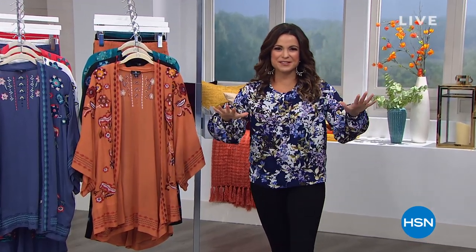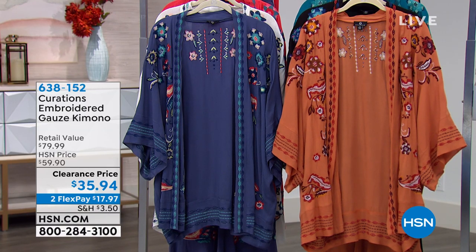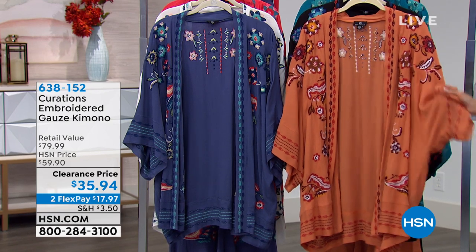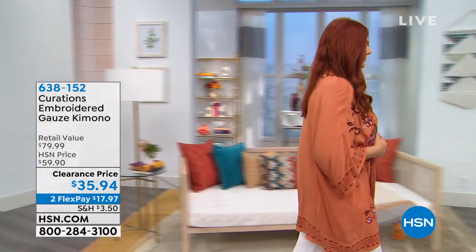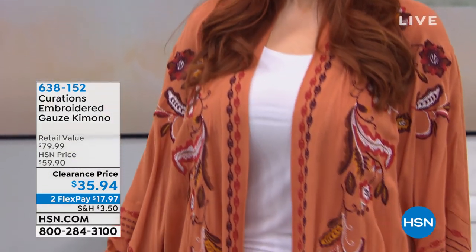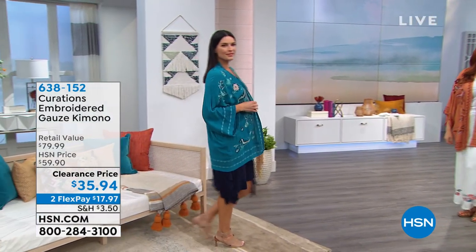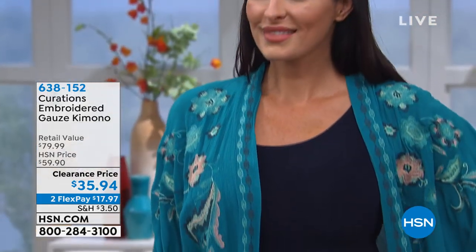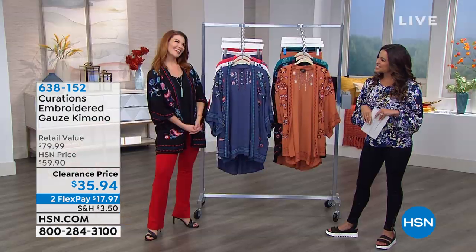Welcome back to fashion clearance for the next two hours. Your favorite brands at best sellers and crazy good clearance price points. Starting with the Curations brand — HSN's own proprietary brand — all about bringing you a unique look with artisan details, worldly and eclectic style. This piece in particular is the embroidered gauze kimono, with true embroidery throughout and great colors. It's an easy third piece to put on as a topper over pants, jeans, a dress, shorts, or even a bathing suit — so versatile. Today it's $35.94, which is $24 off, with FlexPay available at $17.97.